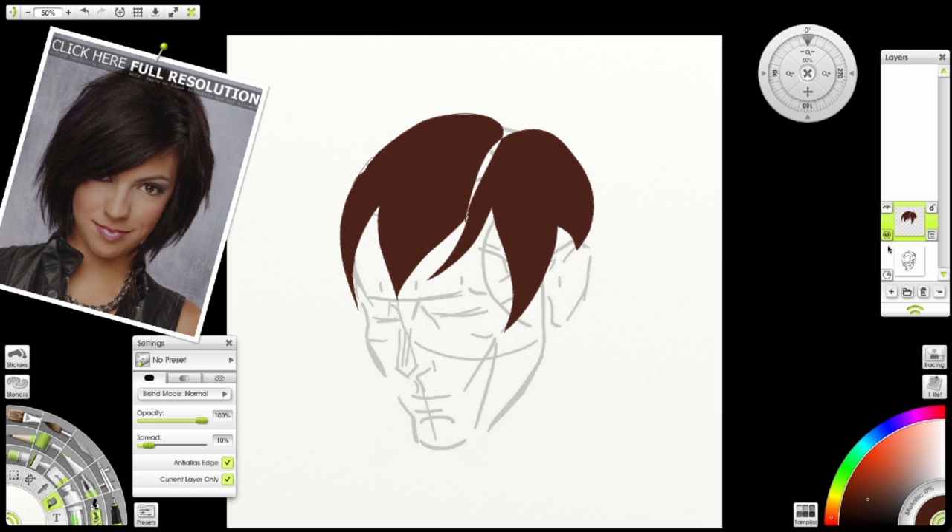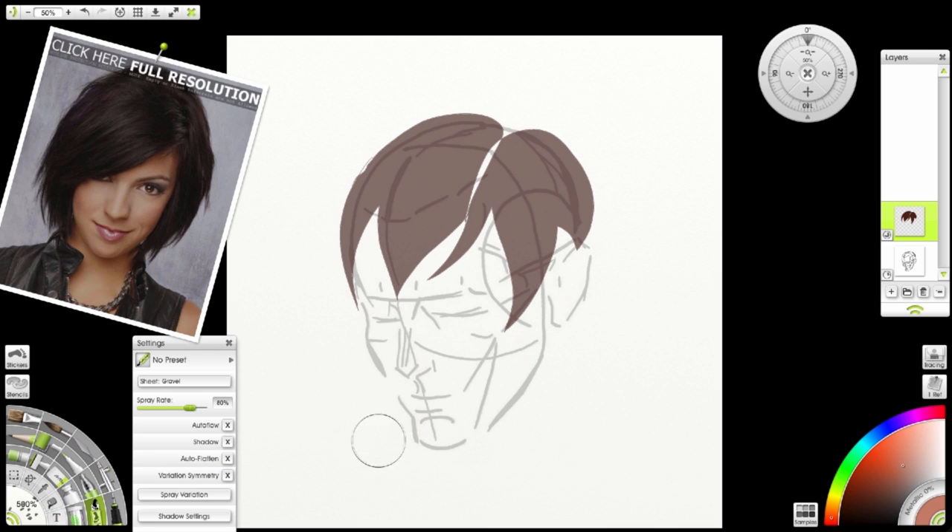I'm going to reduce the opacity a bit. Then I'm going to choose a lighter color, but still in the brown hue, and using my sticker spray brush, I'm going to spray to show the highlights. I'm not going to worry about overspray at this point.